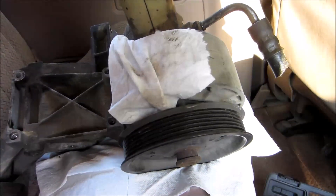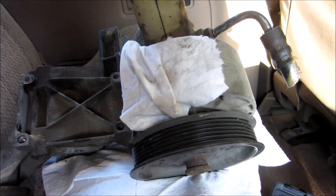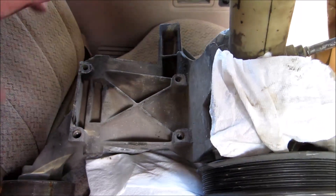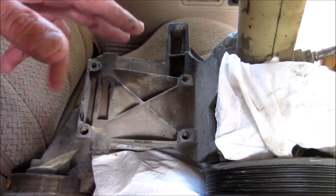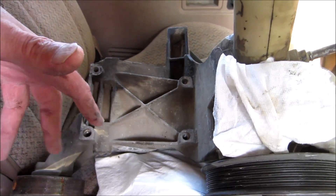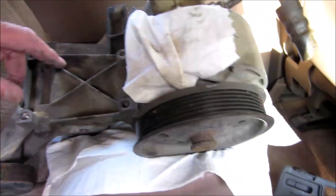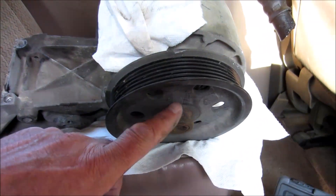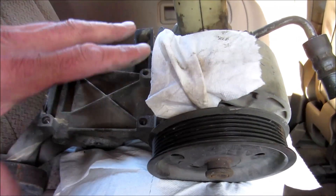If you're only going to change your power steering pump, I wouldn't take the whole bracket off because you'll disturb the air conditioning compressor along with all your refrigerant. So what you need is a puller like this to pull this off and you won't disturb anything else.